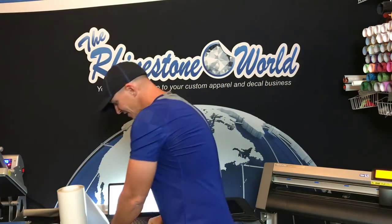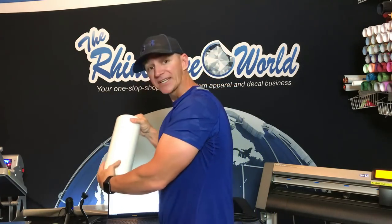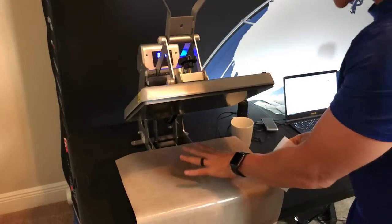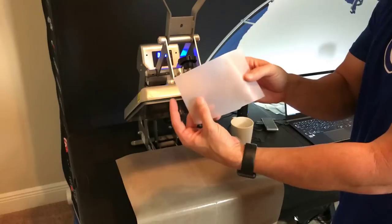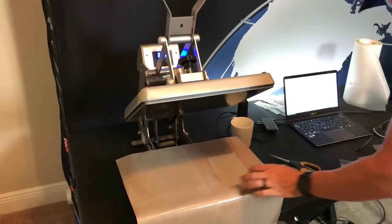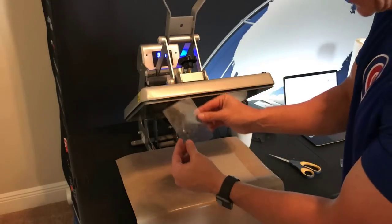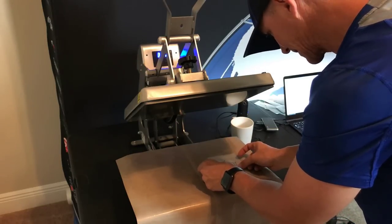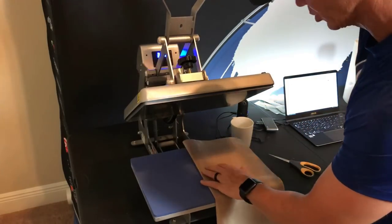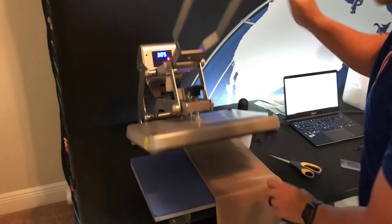Now that we have our three different cuts of our glitter heat transfer vinyl, it's time to take our Bling Anything material here. We're going to apply the heat transfer vinyl to the Bling Anything material, and then it's going to be a sticker that we can press on the mug — and it's dishwasher safe. I have my heat press set at about 305 degrees. I have my protective cover sheet and my Bling Anything material. With the Bling Anything material, there's a shiny side and a non-shiny side — I'm going to apply it to the shiny side. I'll start with my outside layer, which is the black, and put this down, fold my cover sheet over, and press this down for about two to three seconds.